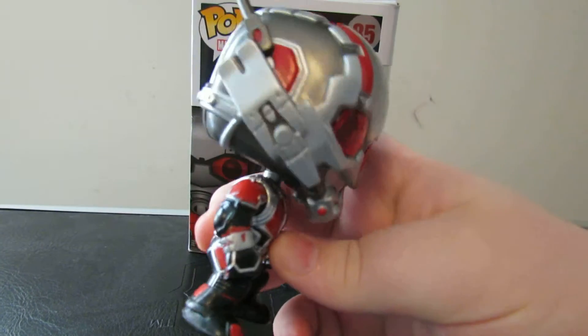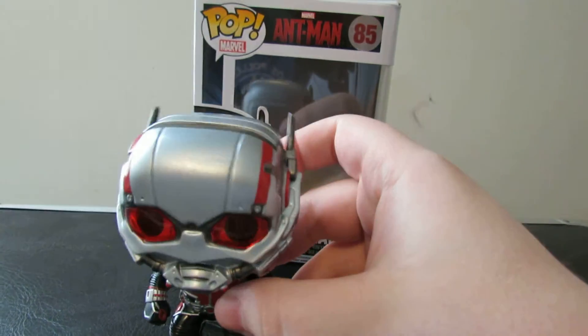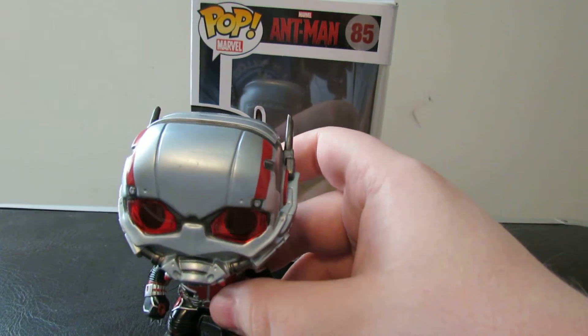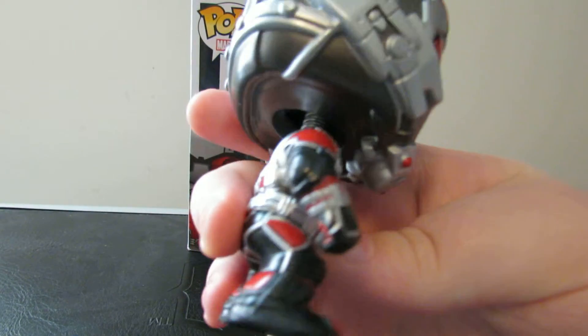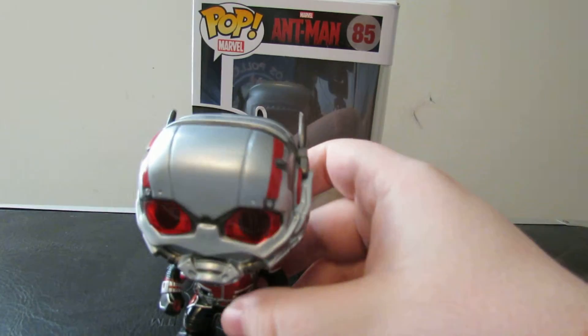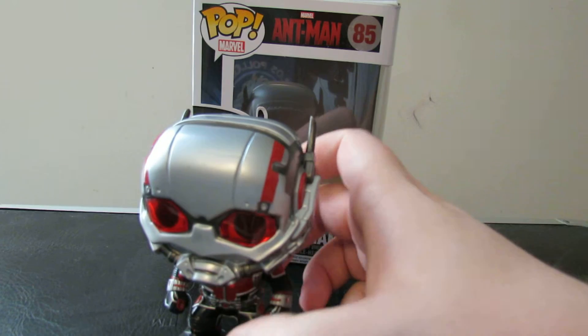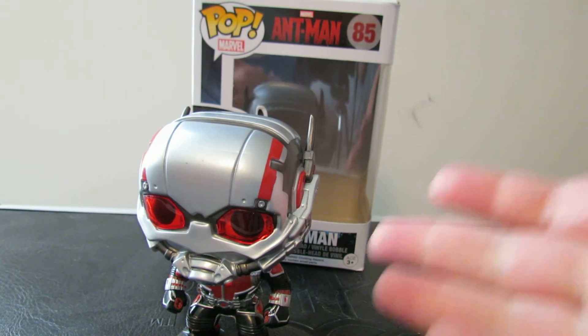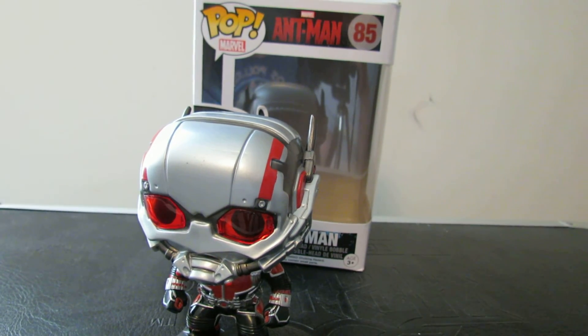I'm definitely going to get one of these for myself if I can ever find one, especially if you can get them for half off like we did. This is definitely really cool and I think it looks perfectly like the suit. Dude, I love it. That's going to be it for this review. If you have any questions, comments, or concerns, leave them in the comments down below — let us know what you thought about Ant-Man and what you think about this pop figure. We'll see you in the next video.